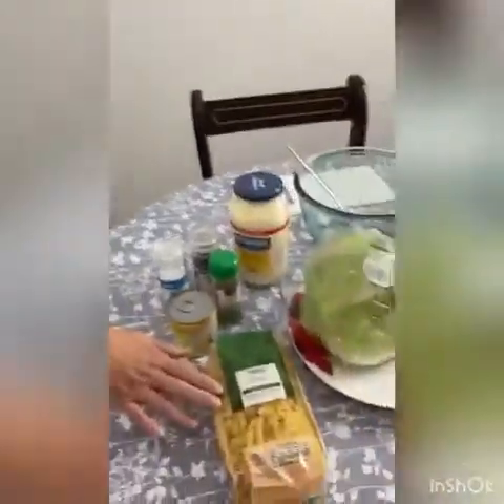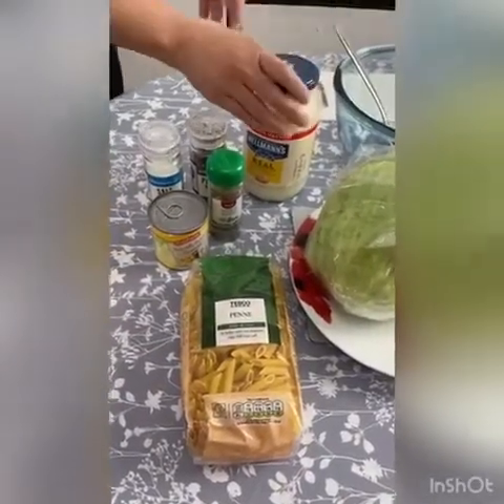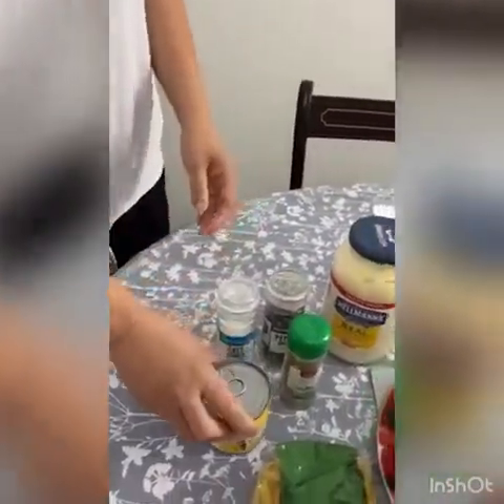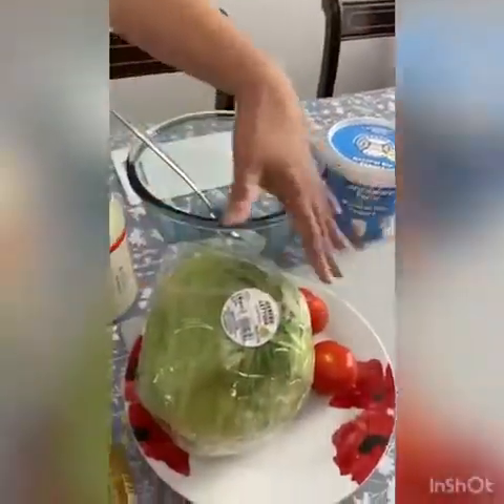I'm going to start with the pasta. I'm using penne pasta but you can use any pasta that you like. I have some mayonnaise, I've got some sweet corn, and I have some yogurt.